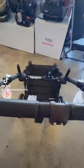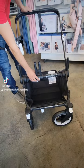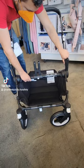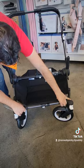Once all three are unlocked, you're able to extend it. You're going to find the white button on the center bar, and when you push it, it unlocks it so you can extend the frame all the way out.